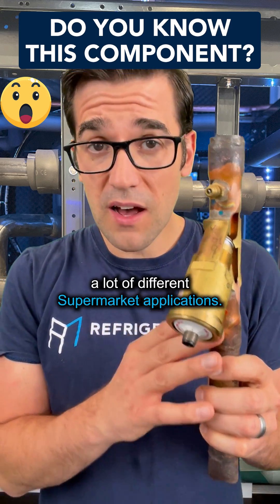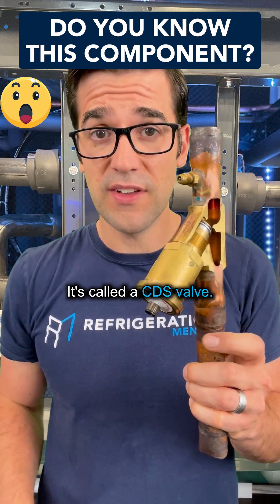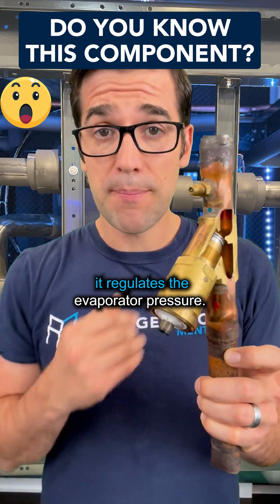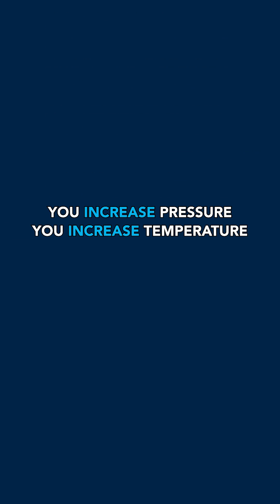This one here you'll see in a lot of different supermarket applications. This is actually from Sporlan. It's called a CDS valve. What this does is it regulates the evaporator pressure. As we know, you increase pressure, you increase temperature.